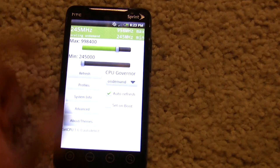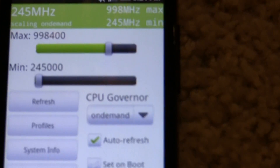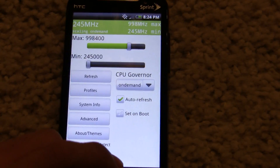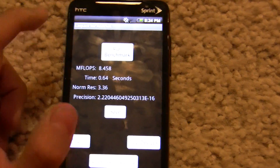Alright, as you can see, right now I'm at the stock speed. It's about a GHz — 998 MHz. This is the stock speed of the Evo. So let's go back and benchmark it.